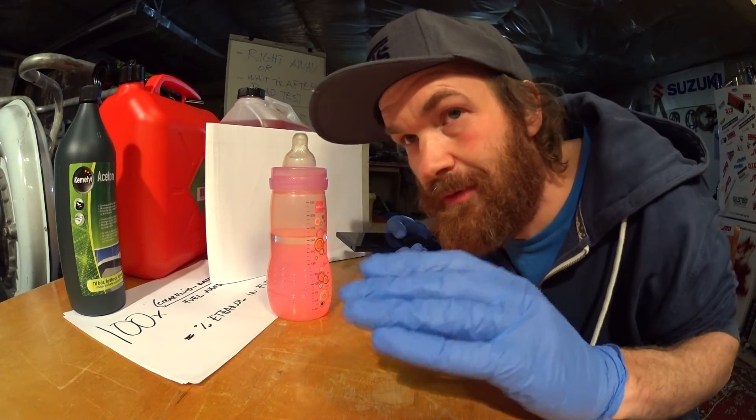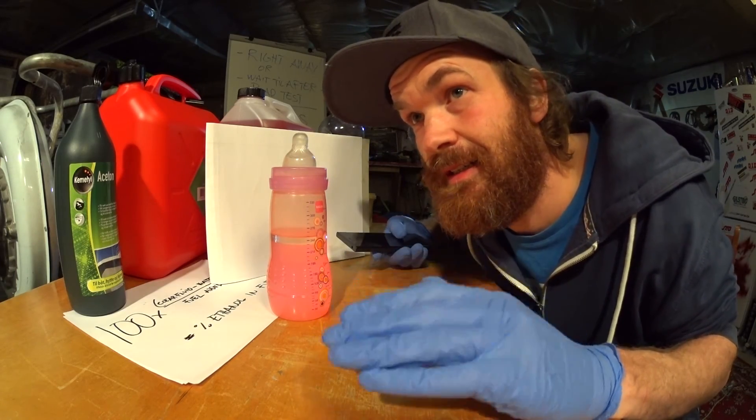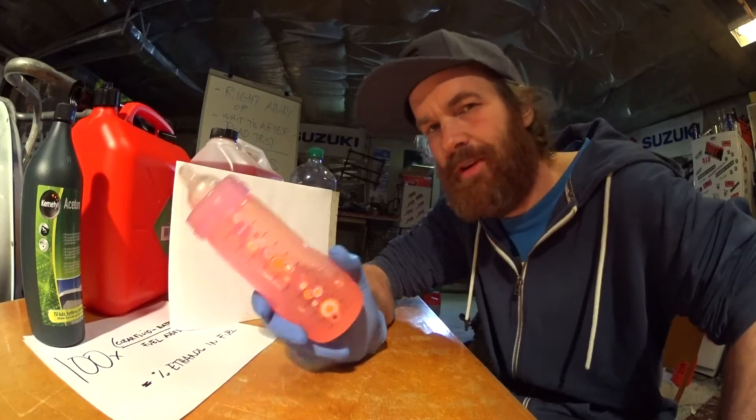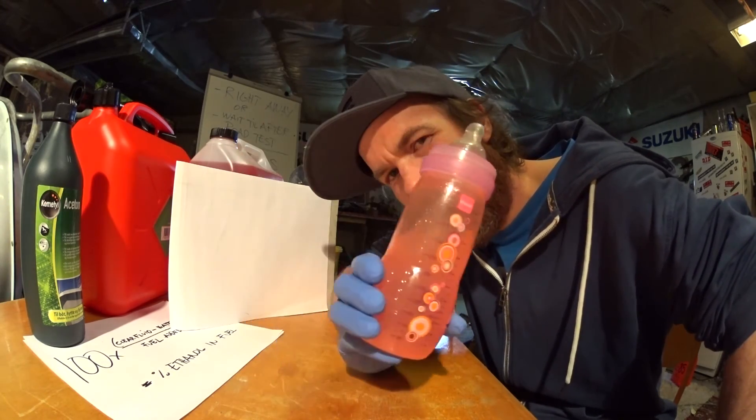It must be the first batch of the summer mix, because I know the winter mix is not that high in ethanol content. So here's to alcohol — the cause of and solution to all of life's problems. Thanks for watching, see you next week.